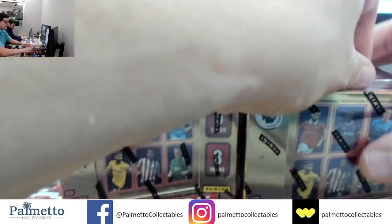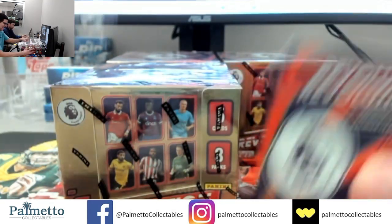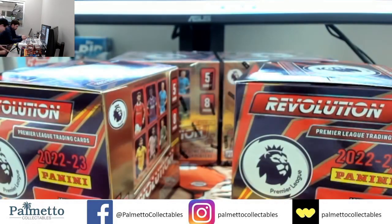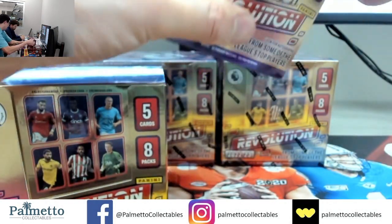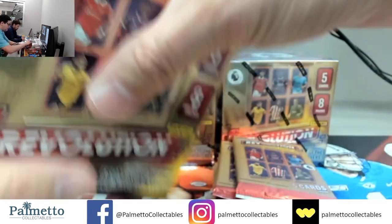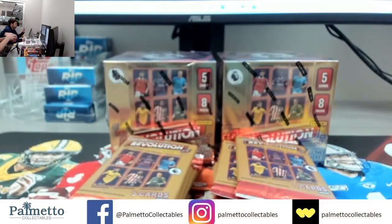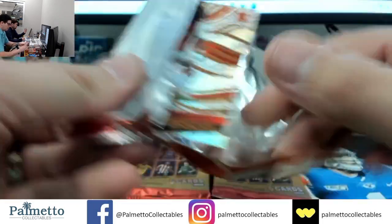Gonna guess someone got a good deal. Still though — Galactic, a case hit. He's a known player. Probably not a very sought after player but still known — to the right person definitely be a nice card. Alright here we go, four left guys, four left. Love ya — Dean Henderson, Cinistera and Amarty — that means this one's gonna have six in it probably.